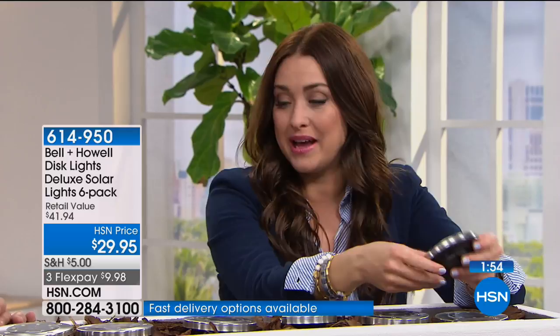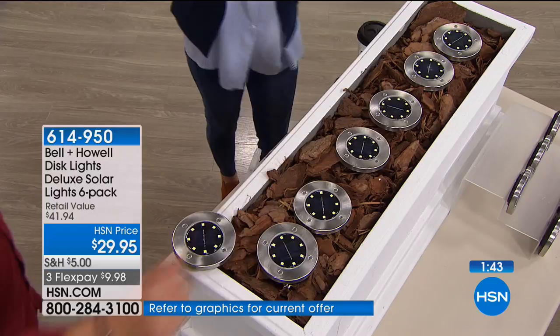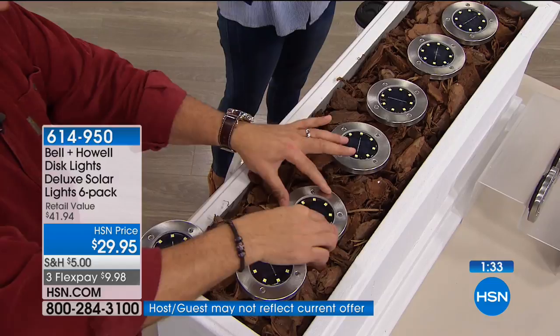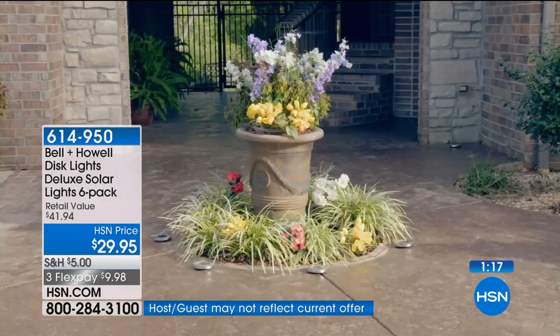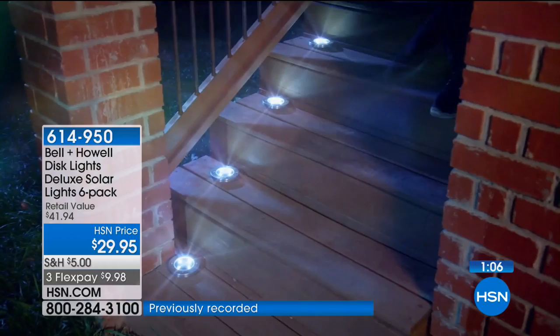Think about illuminating your driveway, your stairs, the backyard rail or banister, around the pool, your trees, your beautiful flowers — this is one of the best ways to illuminate with LED light that never needs a battery replacement because they get recharged every single day. They turn themselves on at night and off in the morning. Never have to replace the batteries. It's a DIY project anybody can do. 9,000 gone — you have a 30-day money back guarantee.